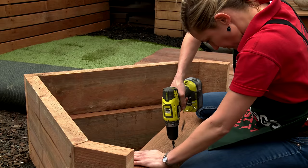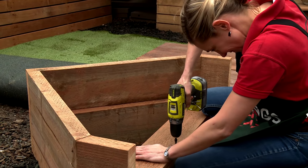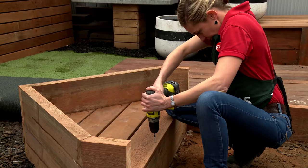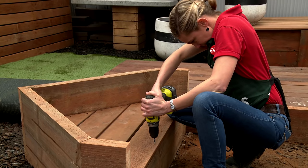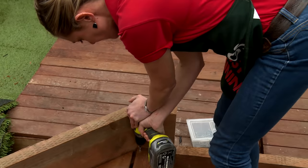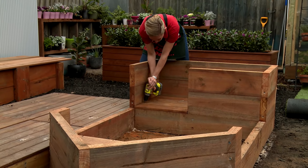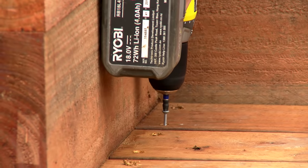To lay your decking, pre-drill the holes with a countersink drill bit so that your screws sit deep into the timber and the kids can't scratch themselves on them. Then screw them down. Repeat the process for the stern, pre-drilling and screwing in your decking.